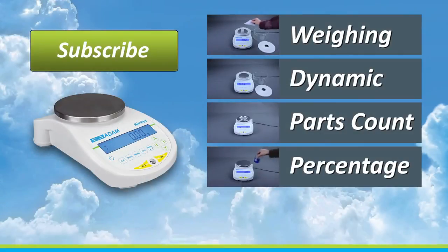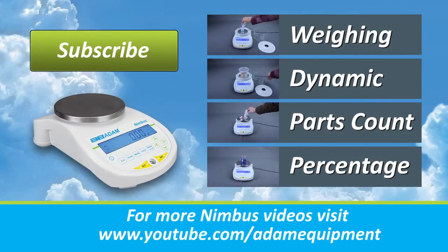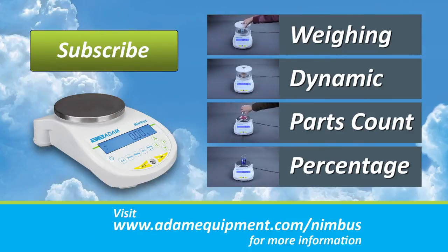Be sure to watch the entire Nimbus video series, including videos on weighing, dynamic weighing, counting, and percentage weighing. Go to youtube.com/adamequipment or adamequipment.com.